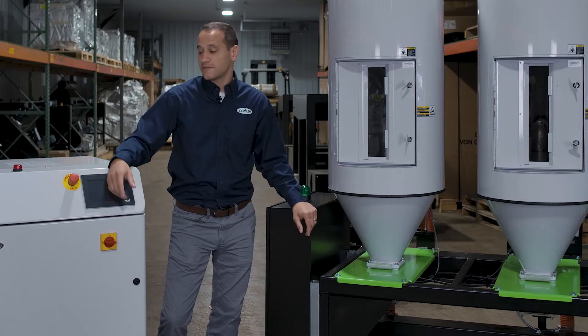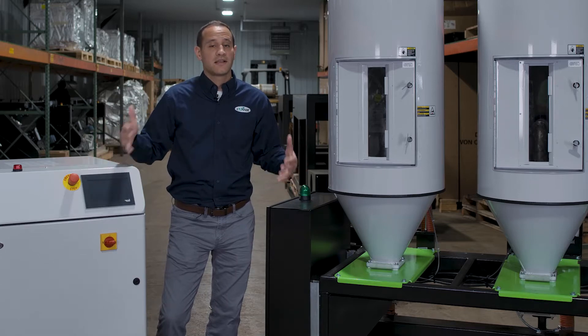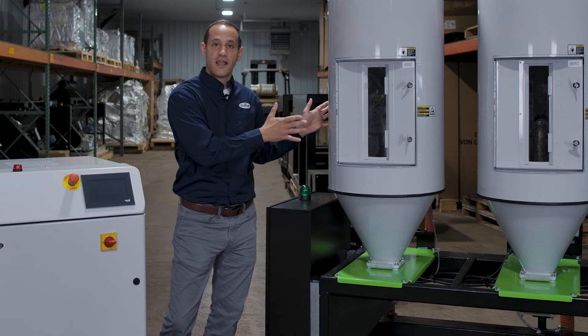The MHC is one of Conair's two central drying systems. What is central drying? Well, if we think about a traditional dryer, the purpose of it is to make airflow, make low dew point air, and heat that air up. Central drying is similar, except we decouple the process. We have a dryer over here that makes low dew point air, and all the temperature control is done over here at the cart, at each individual hopper. The benefit there is that you can have one dryer that provides airflow to multiple different hoppers, potentially running multiple different materials at multiple different temperatures.